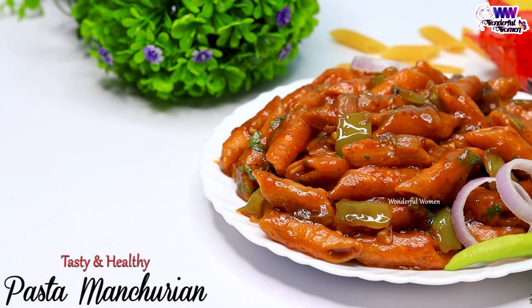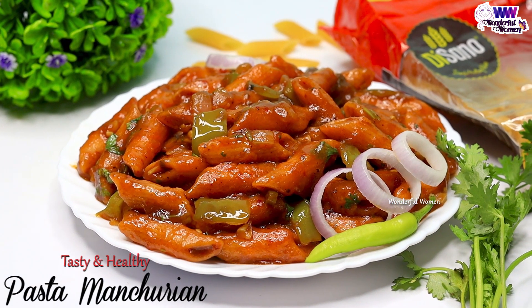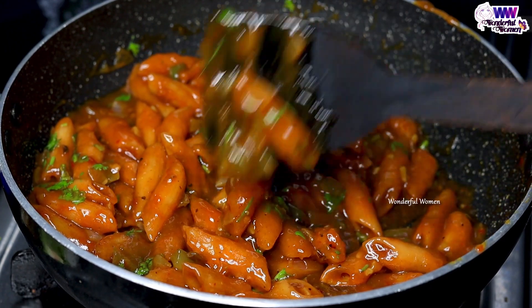I have a good taste to eat this pasta with Manchuria. We will try this to watch.